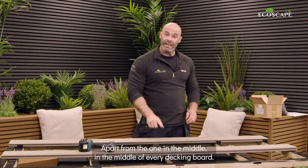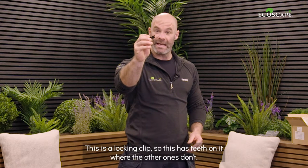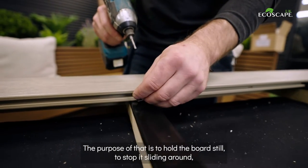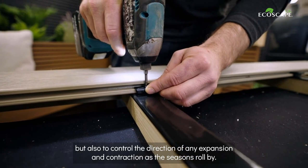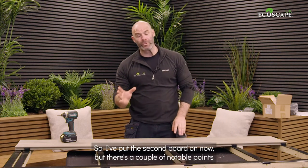Now that we've installed our decking T-clips, apart from the one in the middle — in the middle of every decking board there has to be one of these: a locking clip. This has teeth on it where the other ones don't. The purpose of that is to hold the board still, stop it sliding around, and also to control the direction of any expansion and contraction as the seasons roll by.